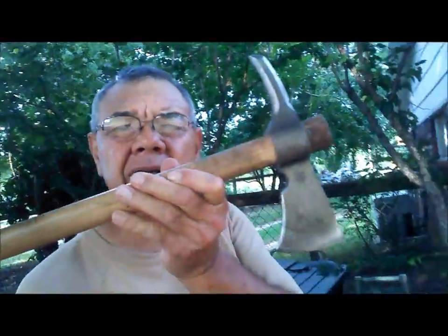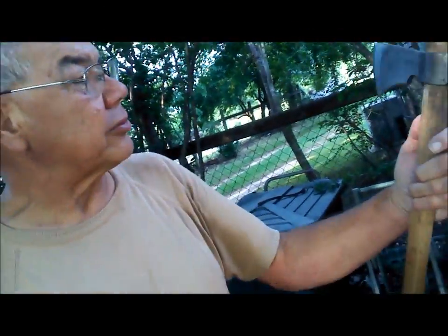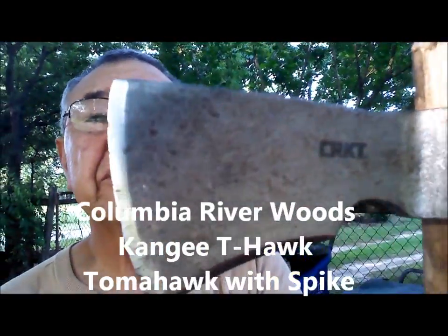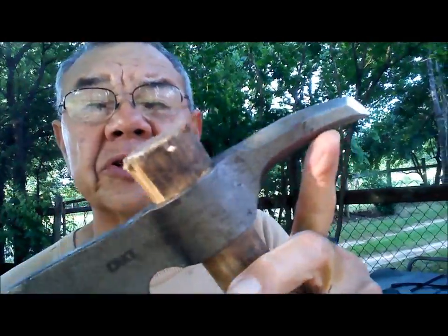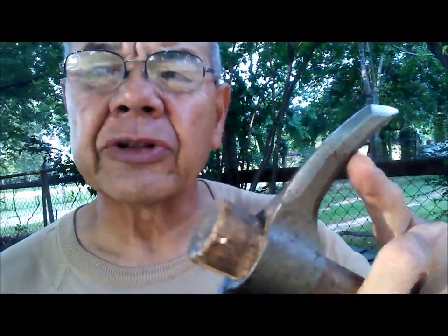Right here, I'm in the tomahawks — well, this really isn't a tomahawk, it's an axe of the tomahawk type. It's made by this brand right here. See the spike on the end? That's why I got this — I got it for the spike.